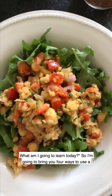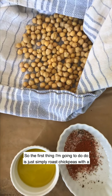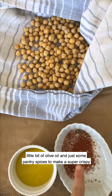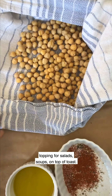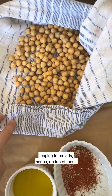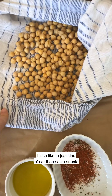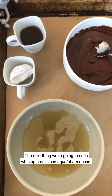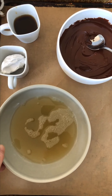I'm going to bring you four ways to use a can of chickpeas. The first thing I'm going to do is simply roast chickpeas with a little bit of olive oil and some pantry spices to make a super crispy topping for salads, soups, on top of toast. I also like to just eat these as a snack.